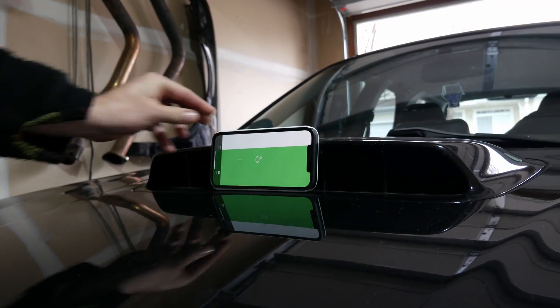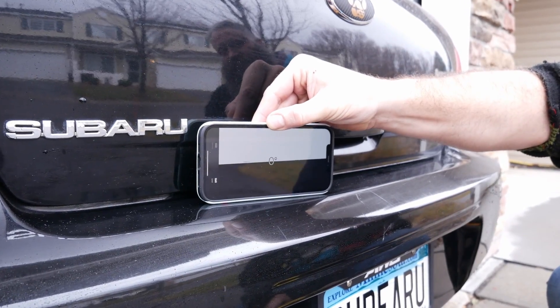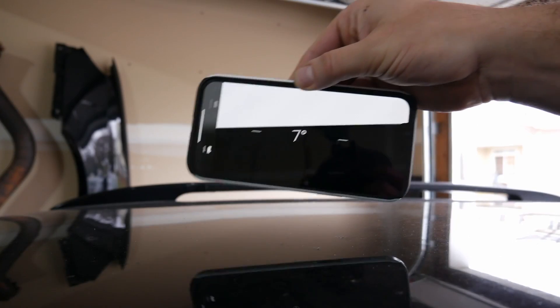Next you can place a level on the front, rear, and top of your car to make sure it's all leveled.